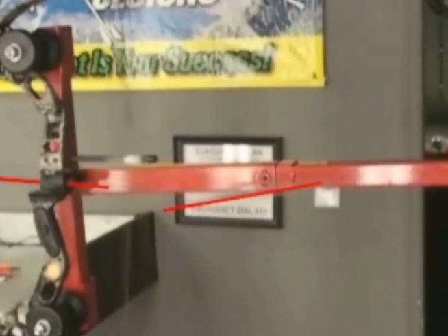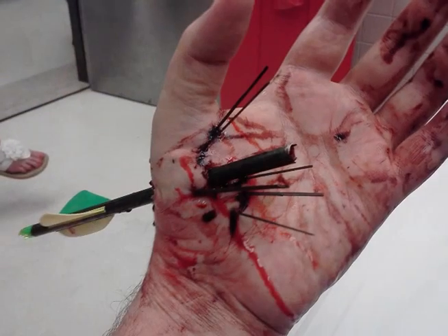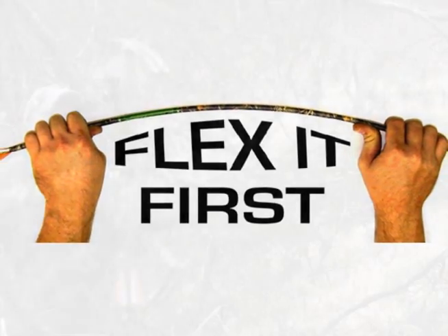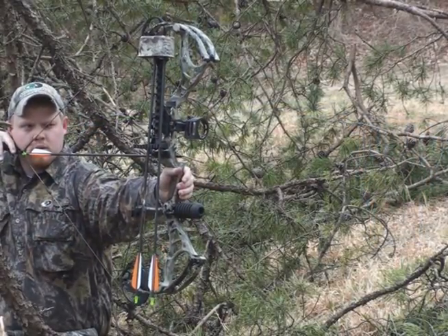If all the stars align in just the wrong way, the broken arrow segment can strike the hand gripping the bow, sometimes with gruesome results. That's why flex testing your arrows is an absolute must — it's not just a suggestion, it's a mandatory safety procedure, just like checking the safety on a gun.